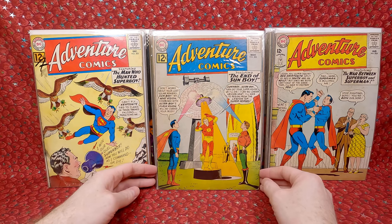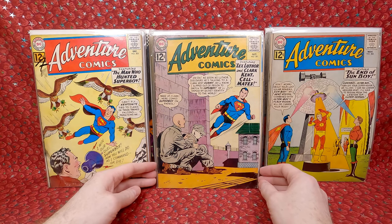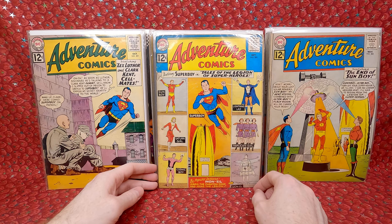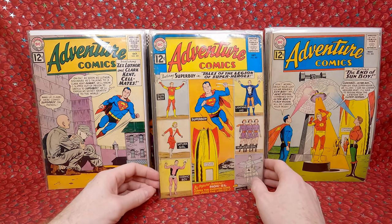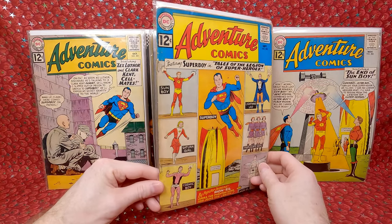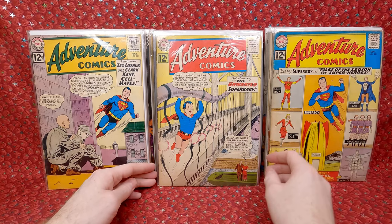Adventure Comics 302 — awesome sci-fi cover. Adventure Comics 301 — the origin of Bouncing Boy. Then a better key: it's the anniversary issue and also the first team appearance of the Science Police, a law enforcement agency of the 30th century. It does have the extra staples, but it's probably at least a $30 to $50 issue. Really happy to get that.